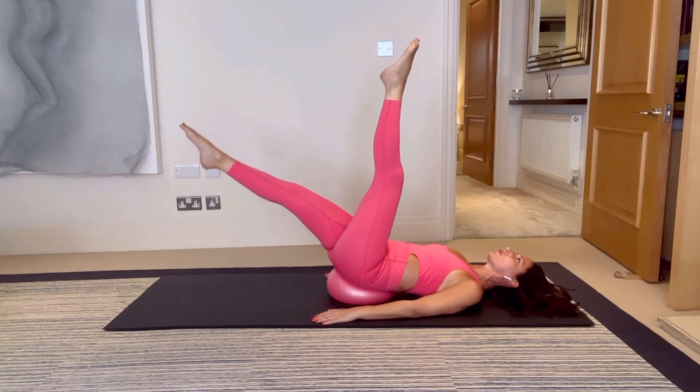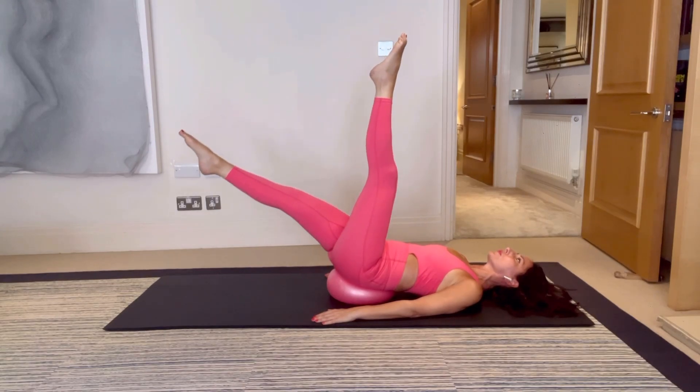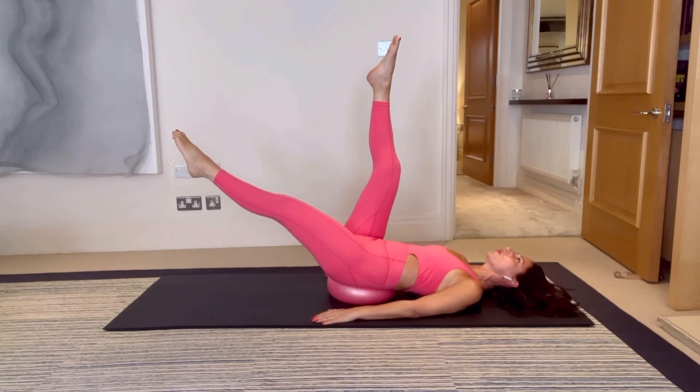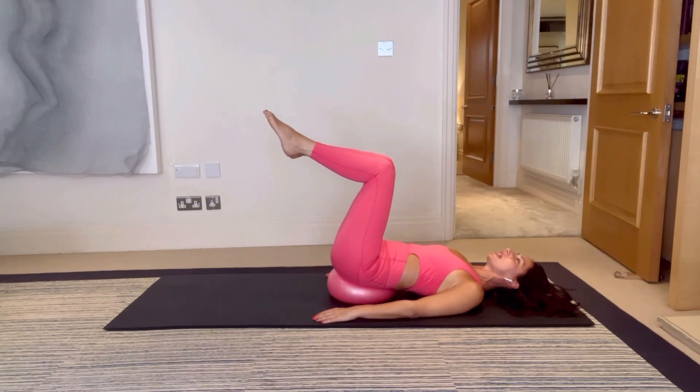Keep reaching the legs away, switch and swap, engaging the stomach — for five, four, and three. We're going to have a hold in two, and hold — breathe and reach, hold for five, scoop the stomach in for four, three, two, one. Swap it over: five, four, three, two, one. Bring your legs back into tabletop.